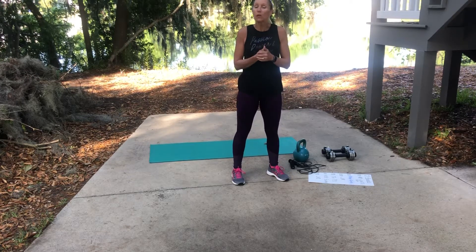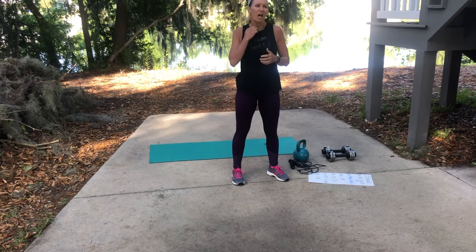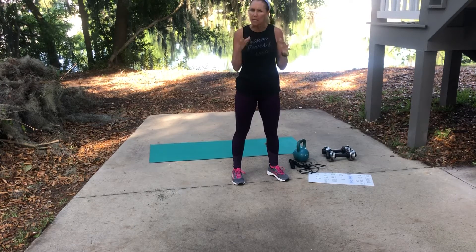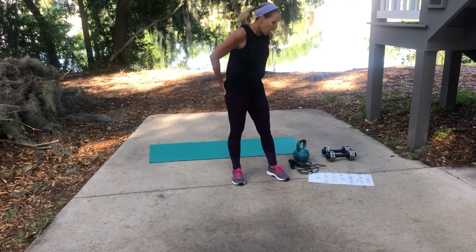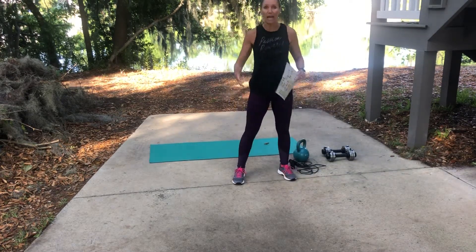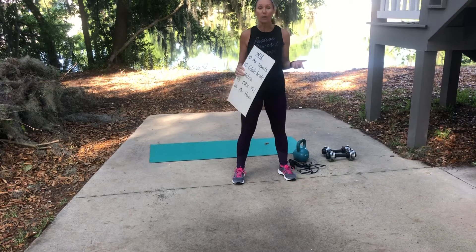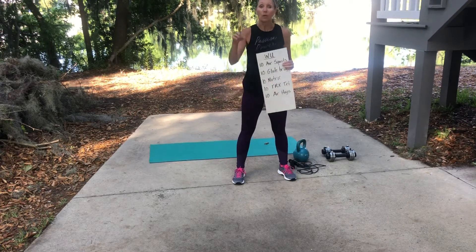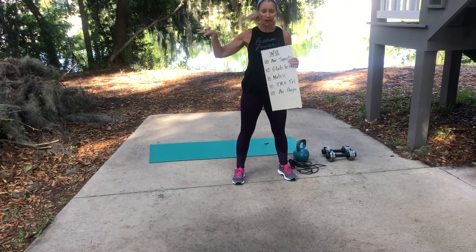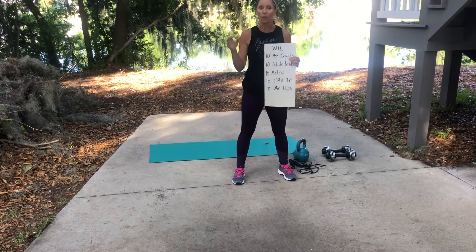I wanted to share a quick workout with you guys. I think it's like a 30-ish minute workout. What I'm going to do is explain the workout and then encourage you to get a workout buddy and do this outside. This is what I do every day — my buddy and I get together and we work out outside in my driveway.